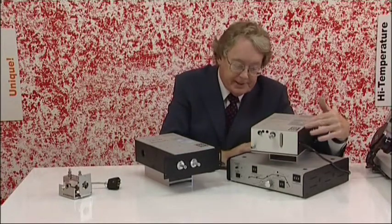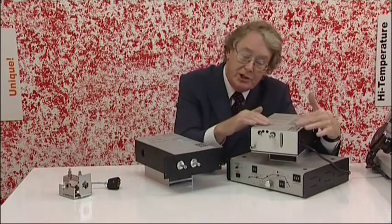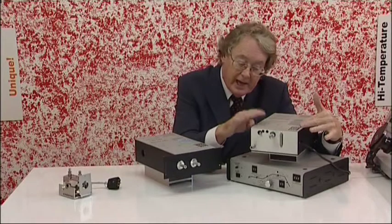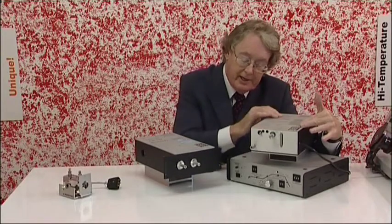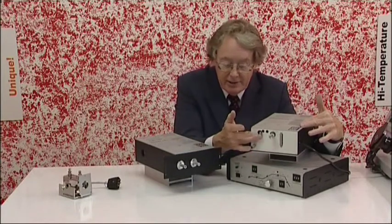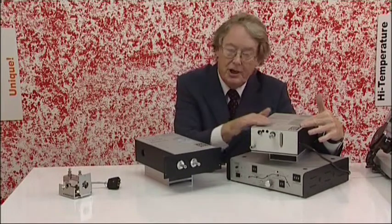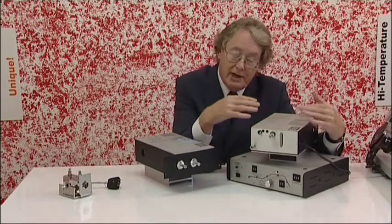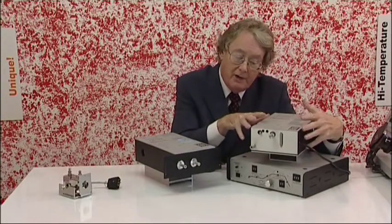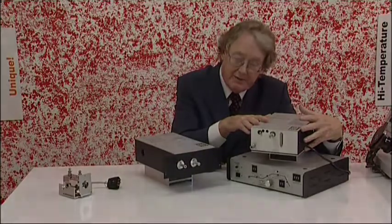Finally, we have the PEEPMAX system. Here you don't need a conventional GC — we've built the GC column into the interface section. The capillary column runs directly into the solid gold light pipe. Here you have an injection port, a gas supply, and an exhaust port. We have linear temperature programming so that the column oven can be temperature programmed. So you get very high performance GC-FTIR but all within the context of your FTIR spectrometer, without requiring a conventional gas chromatograph.